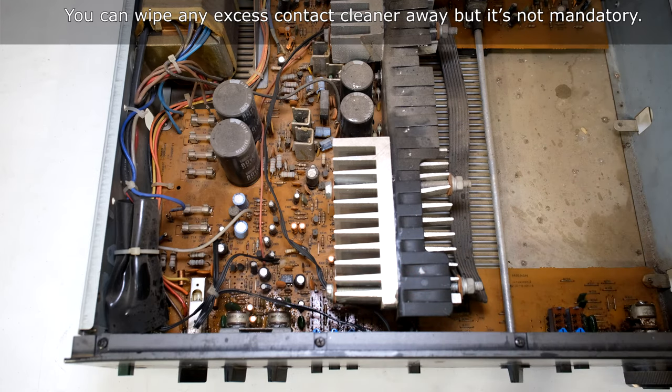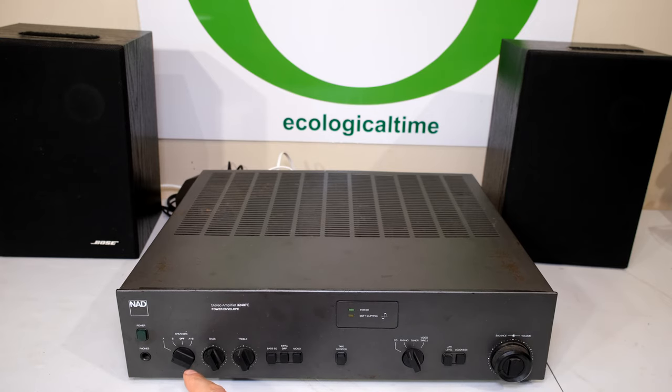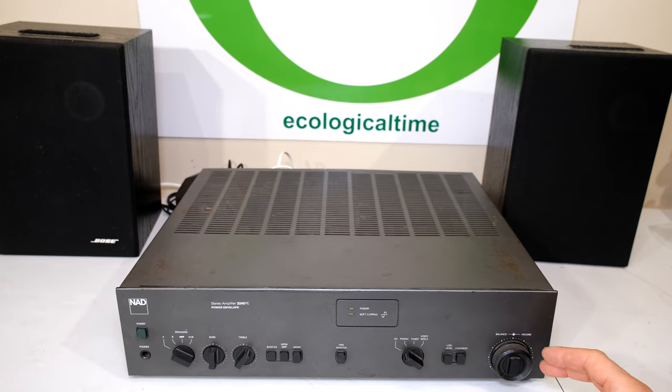Now you can close your amplifier. I've switched it on — listen to this. No noise whatsoever. And now I'll test the speaker selector. You can hear immediately that both left and right speaker are now working, and the volume no longer has the crackling.